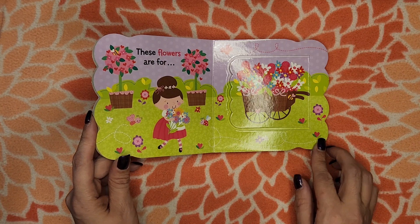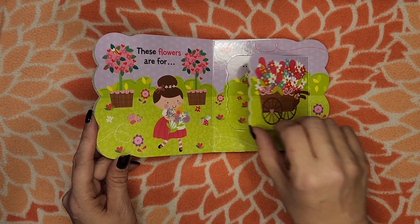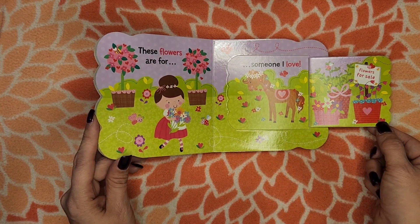These flowers are for... Someone I love.